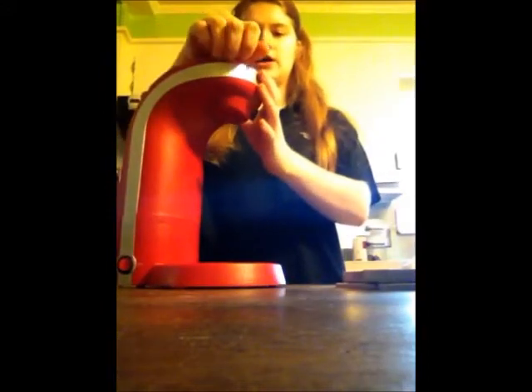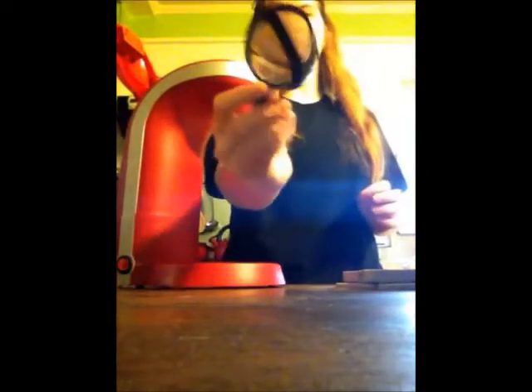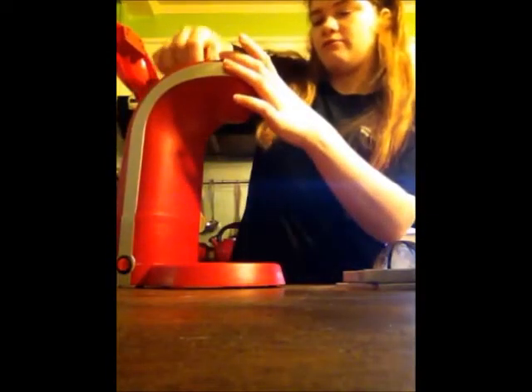Up here on the top we have a reusable coffee filter. These are just awesome in general. It's really easy to clean — you can shake out all your coffee grounds and pop it into the dishwasher. And then we have this little thing right here which just holds the reusable filter right into it like that.